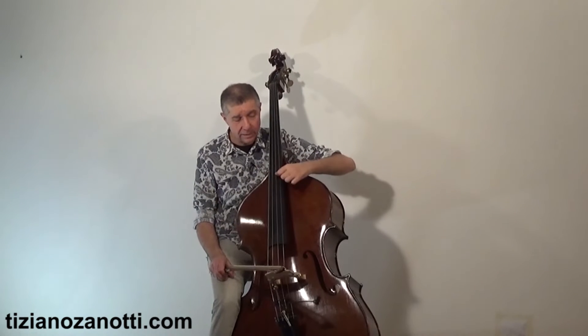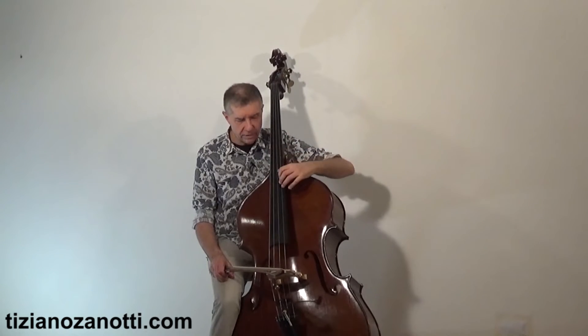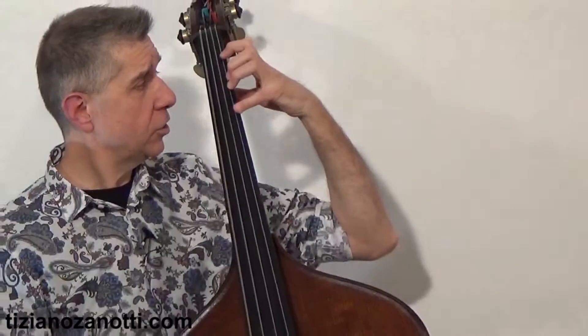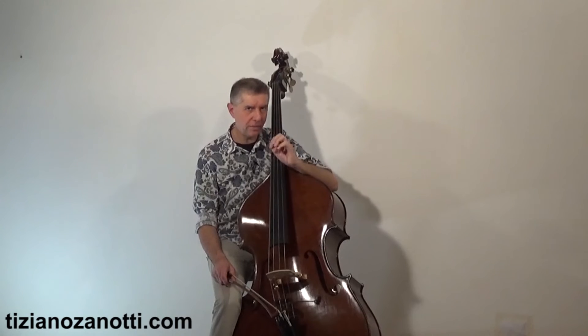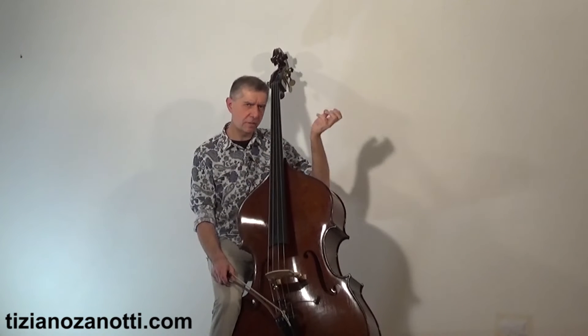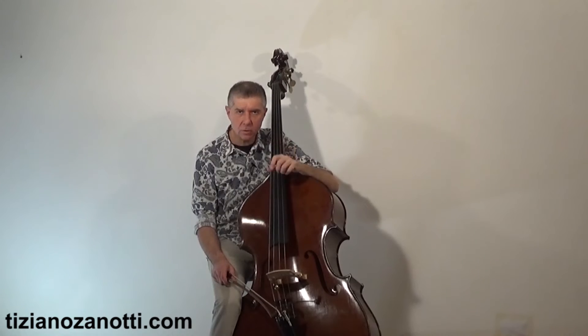After this position begins the capotasto zone — the use of the thumb — and that is a whole other topic best studied later. So you choose the fingering: use finger 2 or finger 3 for the same type of passage. You can easily swap one for the other after a short practice period.